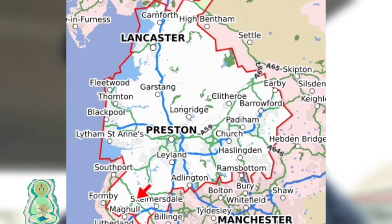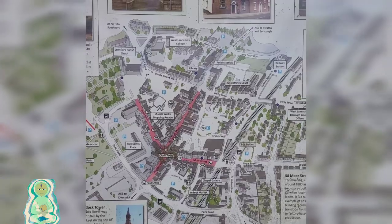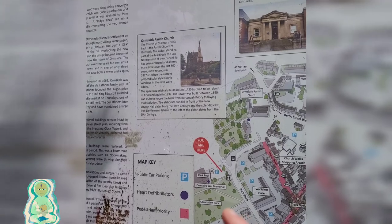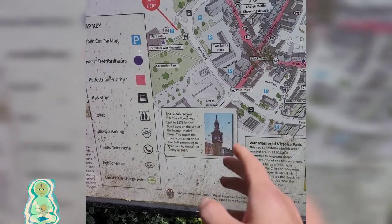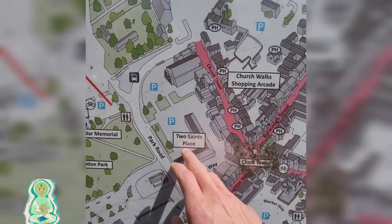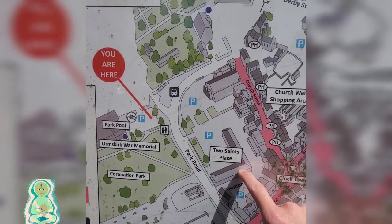There's a Roman monument, like a pillar of sorts, about 10 minutes from here. It's a bit windy here, but as you can see you've got Ormskirk Parish Church, which we'll check out — a clock tower that used to have a cross on it, that was replaced in 1876. We have a place here called Two Saints Place, so we'll check that out.